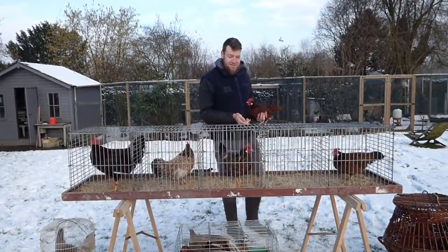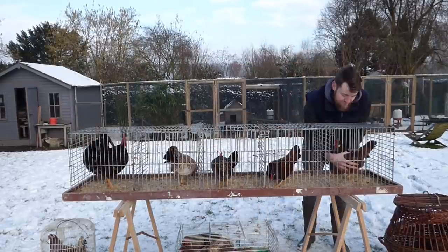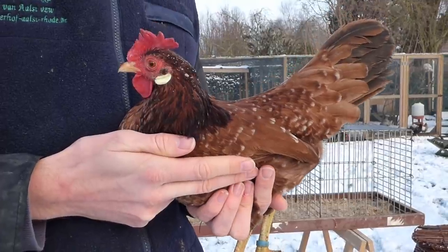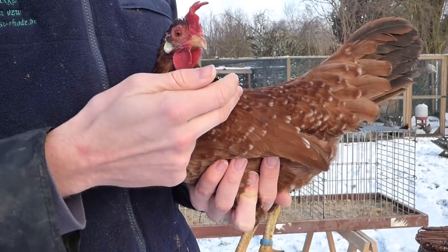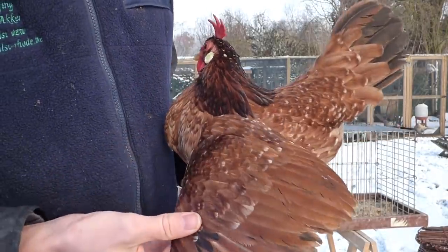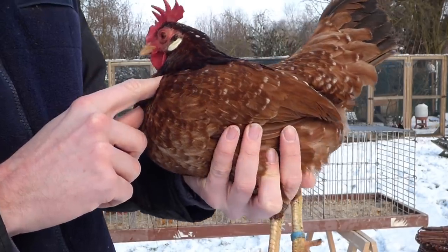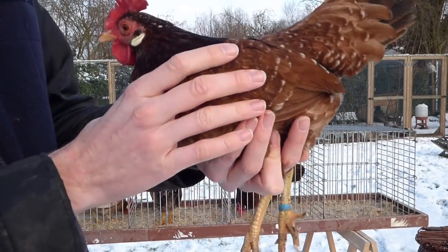Now let me show you my favorite. These are all sisters and they all looked the same as chicks. In some ways you could say this is one in a million, but I believe the chances are about 1 in 50 that you'll get red mottled with this combination — so I'm very lucky to have this hen. A little bit of black in her neck and in the tail — it's more obvious than her sister.